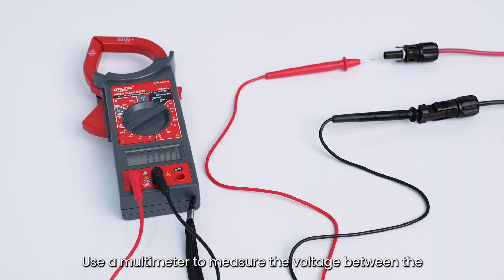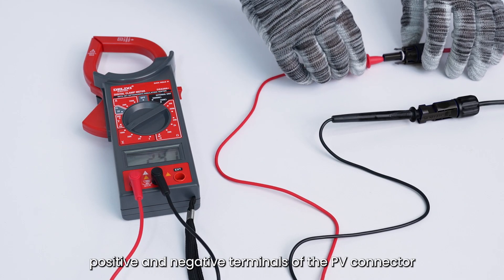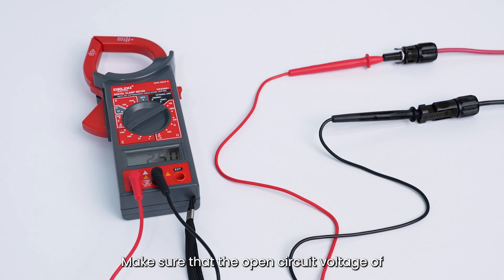Use a multimeter to measure the voltage between the positive and negative terminals of the PV connector. Make sure that the open circuit voltage of the PV connector does not exceed the inverter's maximum operating voltage of 950 volts.